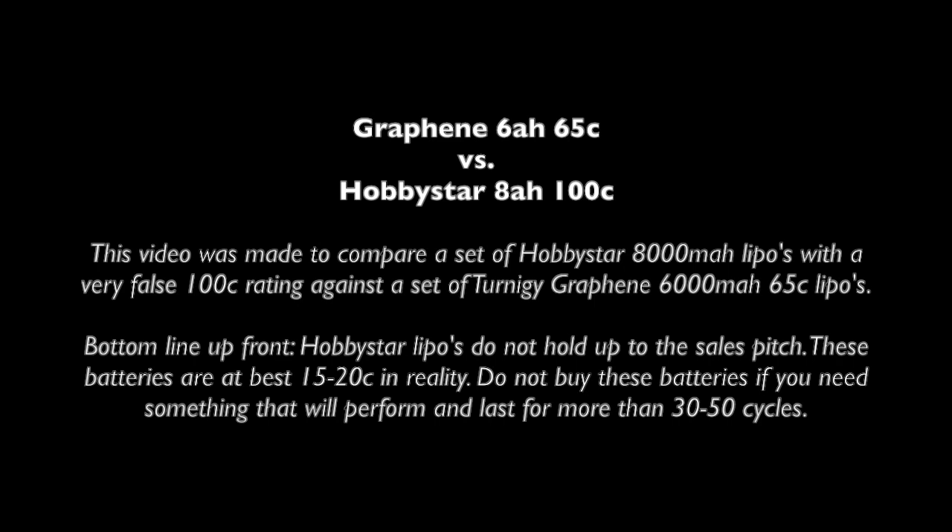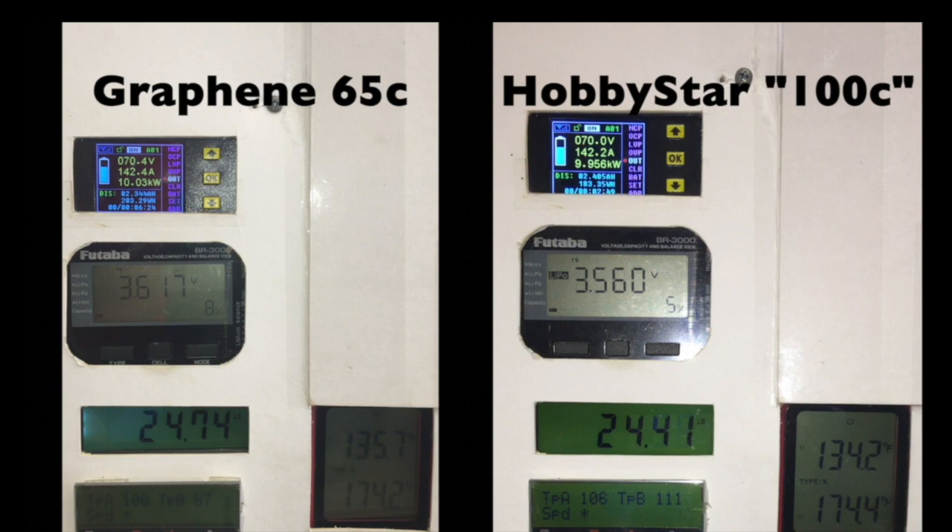As you guys can see here, bottom line, the Hobbystars just don't hold up to that rating. On the following screen, you guys are going to see something that looks exactly like this screenshot. What we're looking at are the graphene on the left, Hobbystars on the right. Numbers to pay attention to are the cell voltage, shown on the Futaba display, and underneath it is the thrust being put out by the fan.